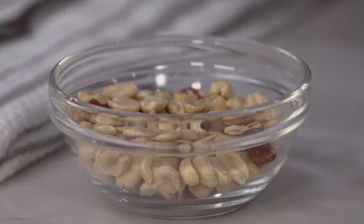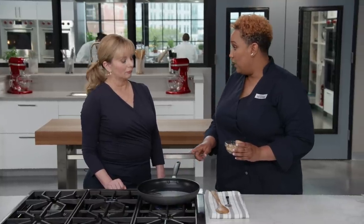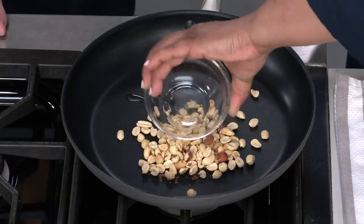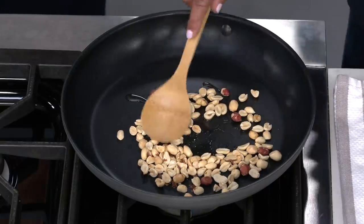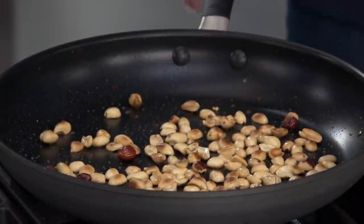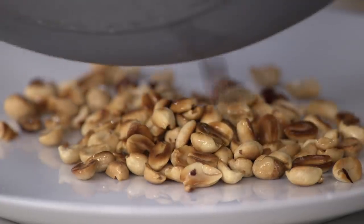Before making the Kung Pao chicken, we're going to toast half a cup of dry roasted peanuts in a nonstick skillet with one teaspoon of vegetable oil over medium-low heat for about three to five minutes. Toasting adds extra nice texture and flavor, and they will not get soggy in the sauce. When they're nicely toasty brown, put them on a plate to cool and set aside.